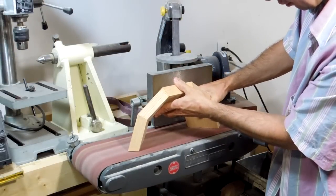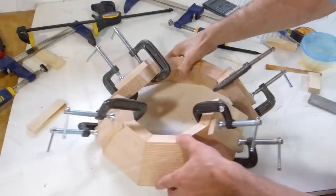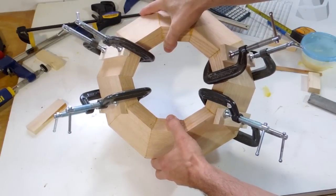The best way to fix that is to flatten the two joints on the belt sander. With these sanded into one plane on both parts, they now fit together pretty well, and I'm ready to start clamping.